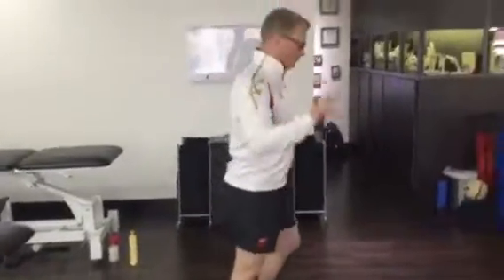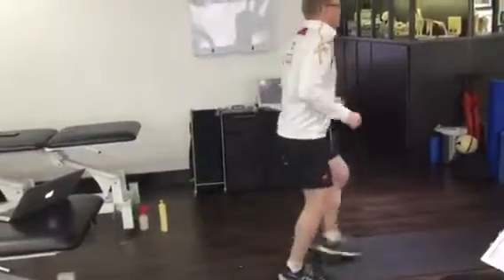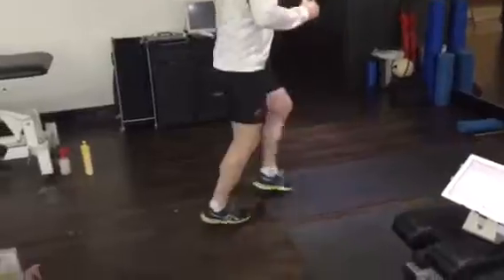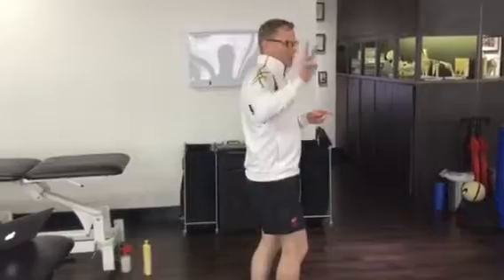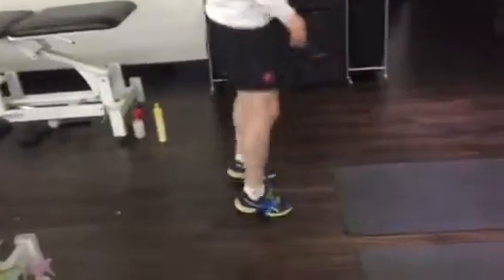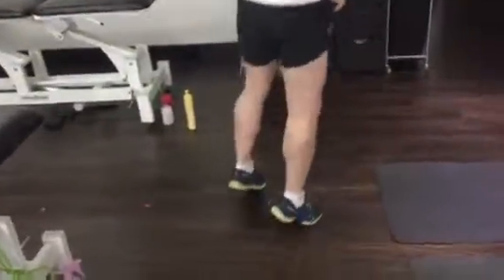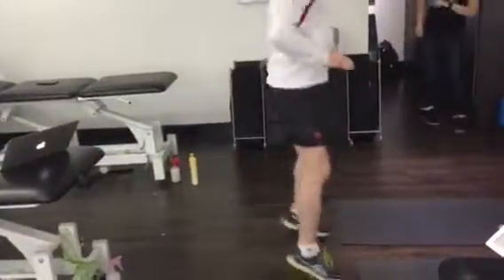Two minutes. Exercise two with the pre-jumping: you'll go through and run on the spot and step forward like so. You can swap sides. Two minutes. Exercise three will be with an elastic around your feet — knees straight, feet apart. Two minutes. Exercise four: running on the spot. Two minutes.